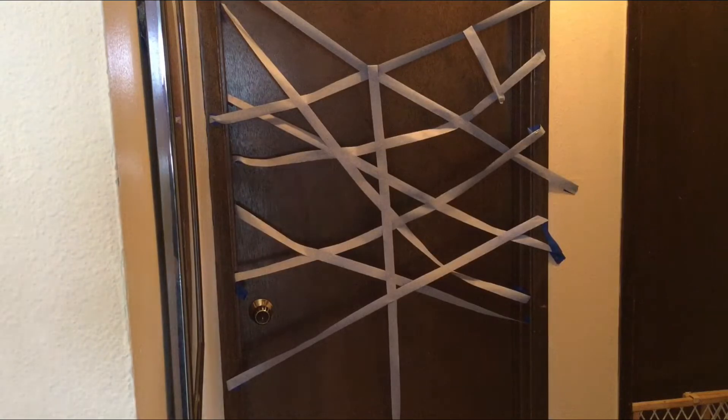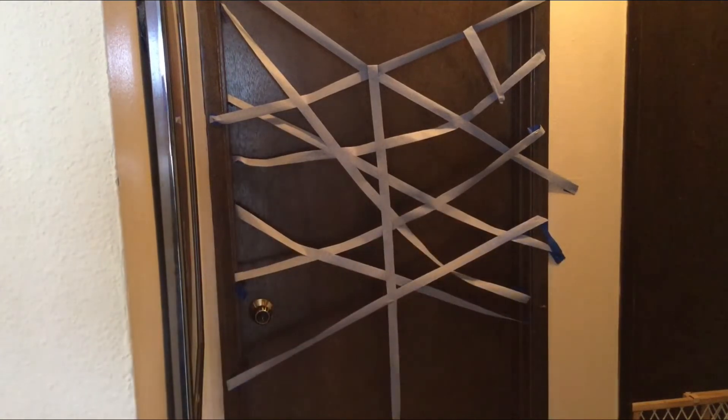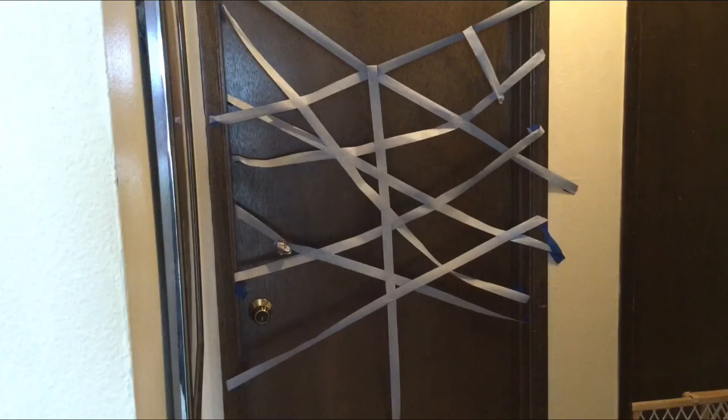This game is called Spider Web Toss. For this, all you need is a doorway, some painter's tape, and light paper balls. The idea is to try to throw the paper balls into the spider web and see if they'll stick. Nope, not that one. Nope, not that one. Oh, I got one! I'm gonna try that again — let's see if I can beat my record of one. Nope. Nope. I'll keep trying.